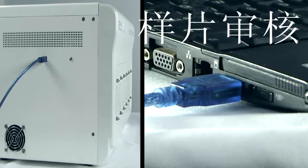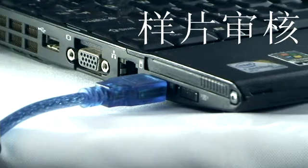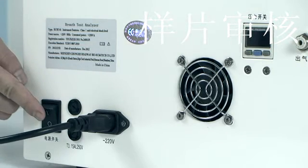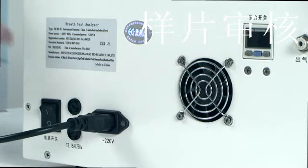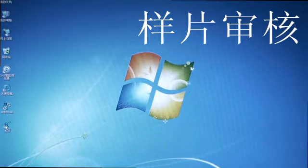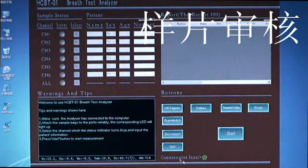To start the instrument: connect the instrument mainframe to the operating computer using the USB communication cable. Turn on the user computer, then turn on the power switch of the instrument mainframe. Click the shortcut icon on the desktop or click '13C infrared spectrum meter' in the program menu bar to start the procedure. When the procedure starts, the main interface will appear. Click the Spectrum Meter Connection button on the program main interface to establish communication between the computer and instrument mainframe, so the instrument can be controlled through the software.